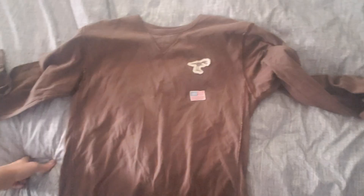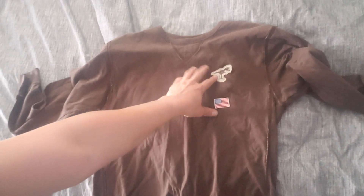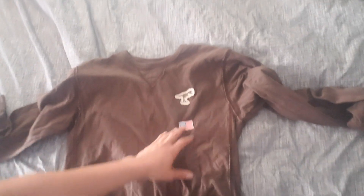A few days have passed. I'm a little older, a little wiser. Maybe I should invest in some moisturizing lotion. Anyway, here's what it looks like — there's the patch. Look at that. Is that crooked?